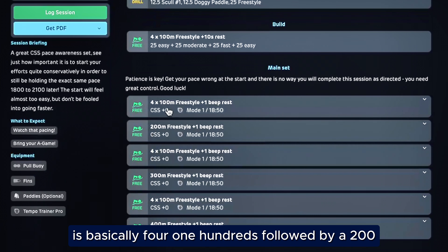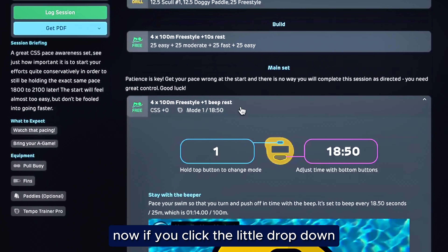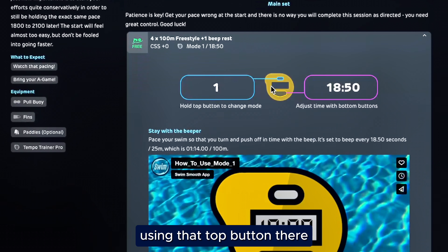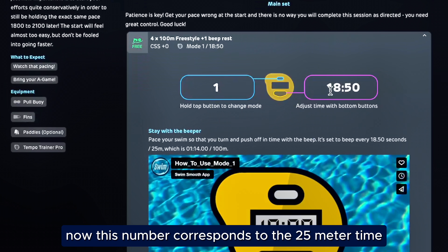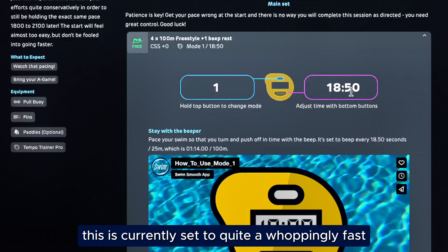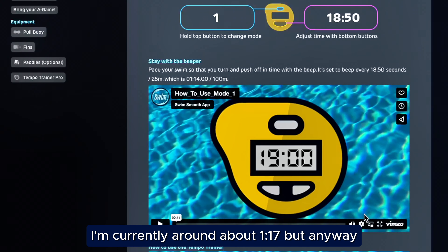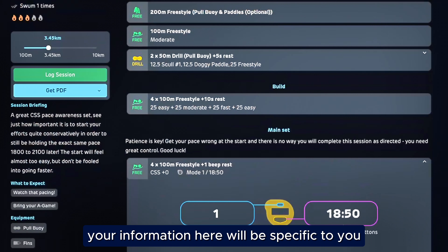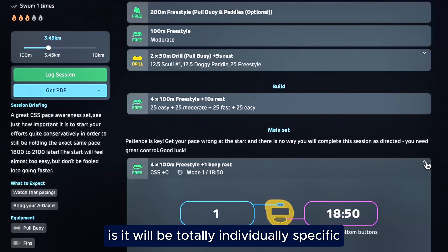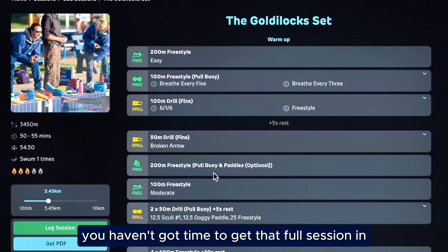Let's view the Goldilocks session. The main set is basically 4x100s, 4x200, 4x100s, 4x300, 4x100s, 4x400. If we click the little drop-down and you're using the Phineas Tempo Trainer, it'll tell you exactly what mode to use and also the number you need to plug in. This number corresponds to the 25-meter time for your CSS pace — currently set to a very fast 1.14 per 100, which is probably when I was at my peak; I'm currently around about 1.17. Your information will be specific to you, and that's the beauty about using the Swim Smooth Guru for your training for Best Fest 2024 — it'll be totally individually specific for yourself.